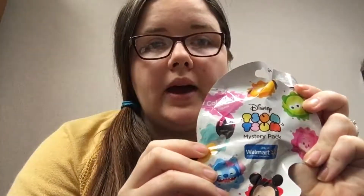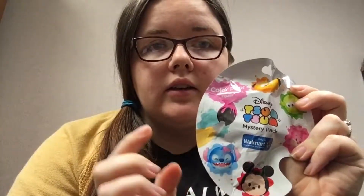Hi guys, welcome back to my channel. I picked up some of these little vinyl Tsum Tsum mystery packs — they're like all one color, each character is all one color except for the really special ones. They're shaped like a paint palette and it's called a Color Pop, so there are 20 different ones.